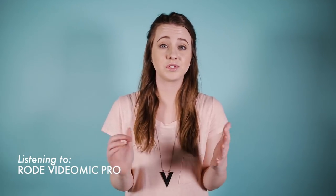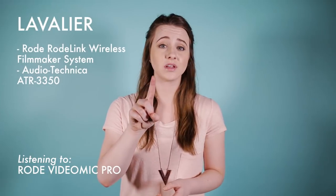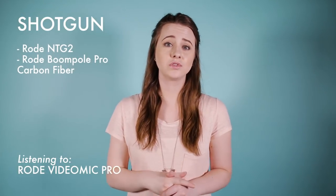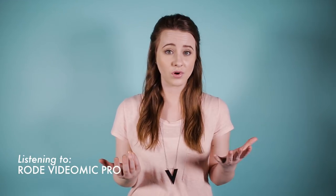But what about the other options? Audio can get so confusing. Today I'm going to talk about the other options: lavalier mics, otherwise known as LAVs, and also shotgun microphones, and how to use those by recording directly into the camera or using an external recorder.